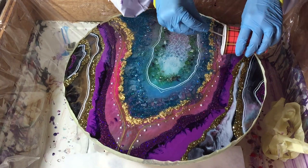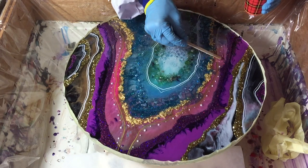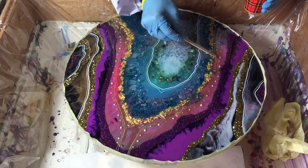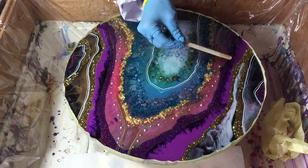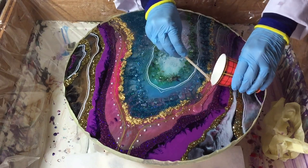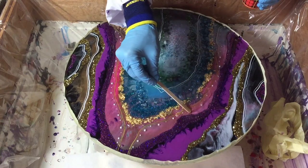Now I put down some clear, because that area I like from the first layer — so only clear there. And also in this area I place the sticky white shiny pearls. I want to see them, so only clear in this area over the white layer.